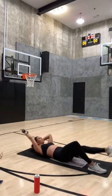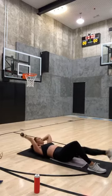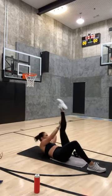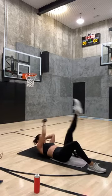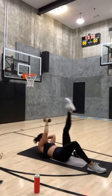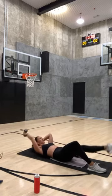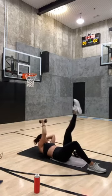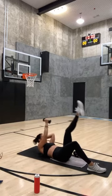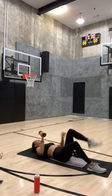Up and down, up and down — eight more, eight, seven, ribs down, six, keep that low leg nice and pointed, four, three, two — hold and pulse for eight, seven, six, five, four, three, two, and one. Grab your other weight.